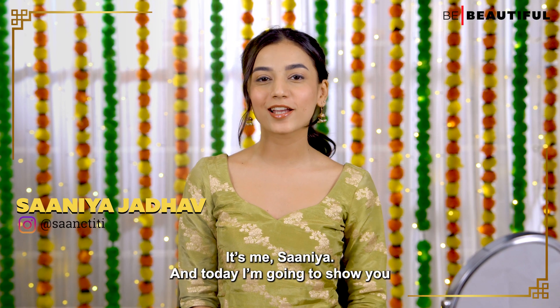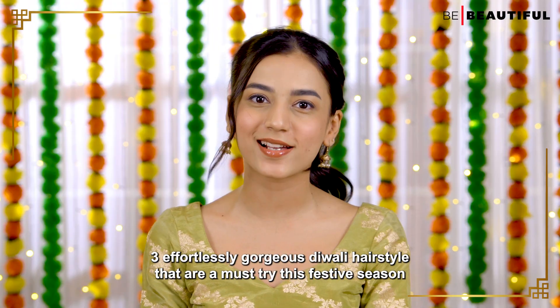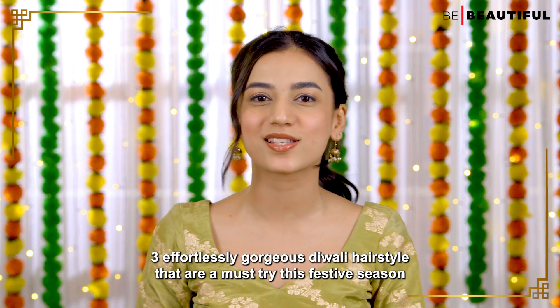Hi guys, it's me Sarnia and today I'm going to show you three effortlessly gorgeous Diwali hairstyles that are a must try this festive season.